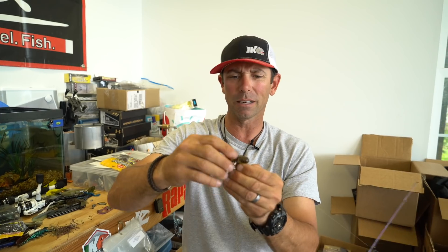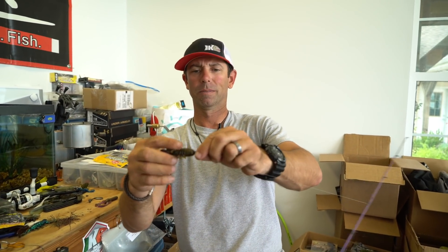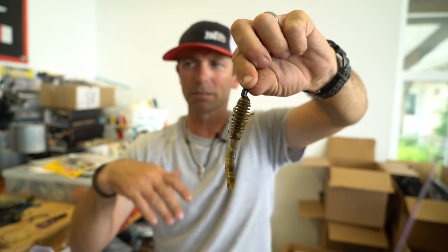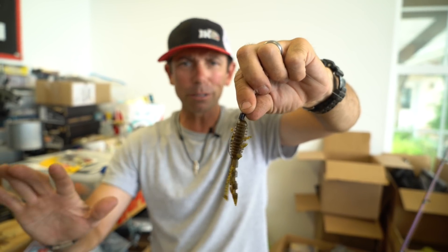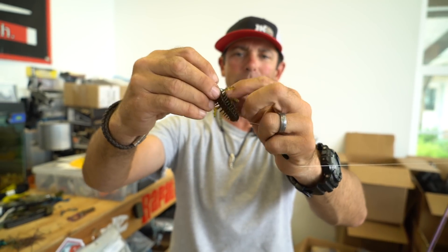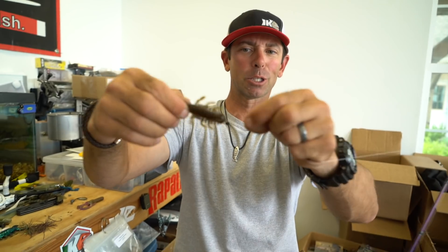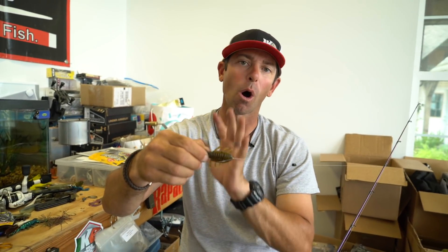It doesn't affect the rigging whatsoever. I want to make sure the bait is nice and straight. Now I'm going to bring my weight down and there you have it — your same rig: Texas rig, drop shot, nose hook, free rig, whatever rig you're doing. But now that spring — I pulled the weight away to show you — watch this. I'm pulling on it. The spring is acting as a bait holder on that hook.